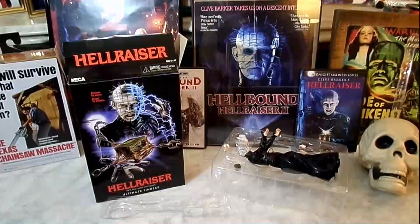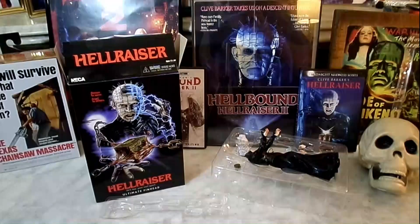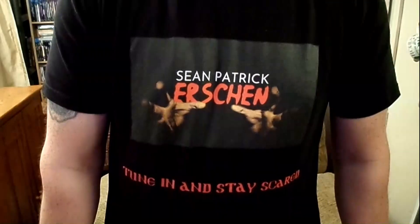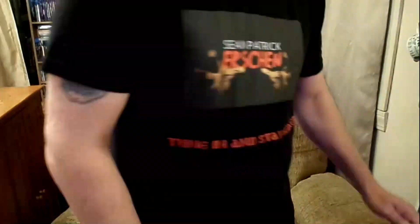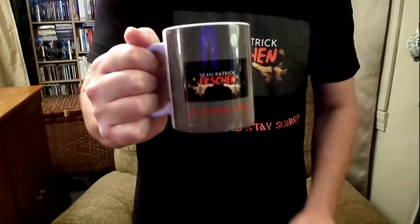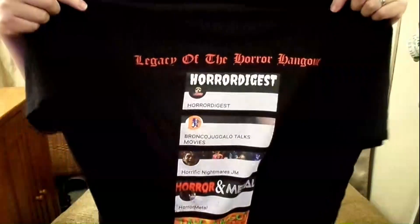Good evening, folks, and welcome to the Horror Corner. Tune in and stay scared. Don't forget to grab your Sean Patrick Urshan gear and represent the Horror Corner. Also, check out these awesome mugs we have, perfect for your coffee. And definitely check out the Horror Hangout livestream t-shirt and represent the legacy of the Horror Hangout. Check out the link in the description below.